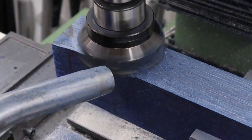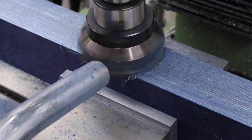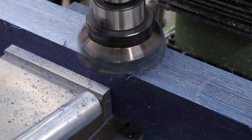Hi there guys. Got a video here for you today on the Anschutz 9015 and what we're going to be doing in this one is starting to make a bench rest stock for the rifle.